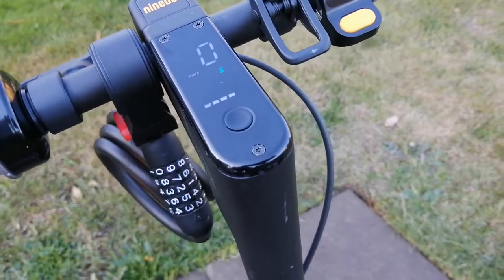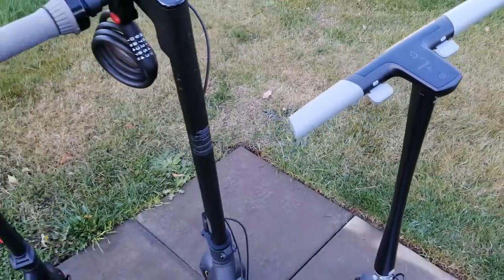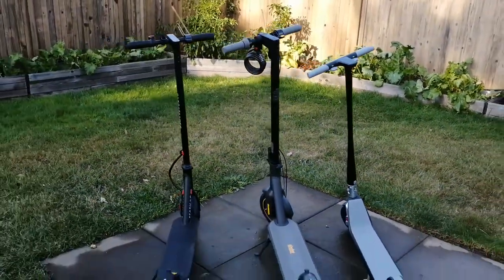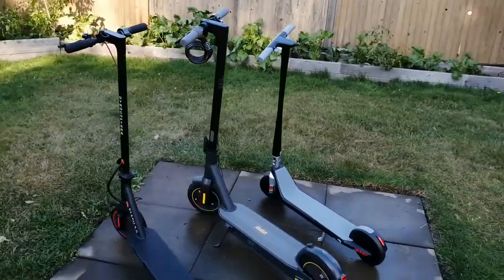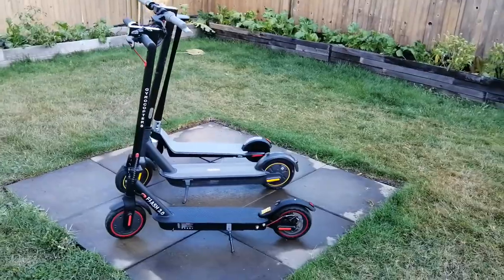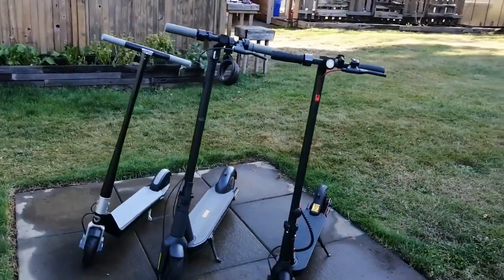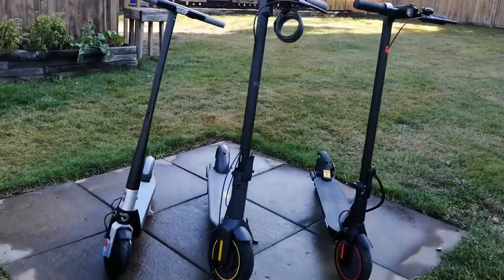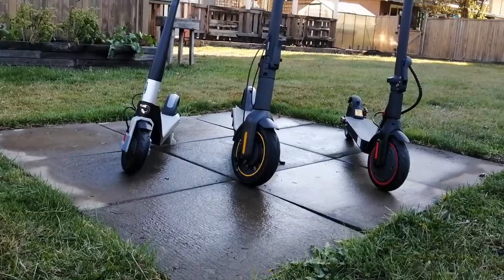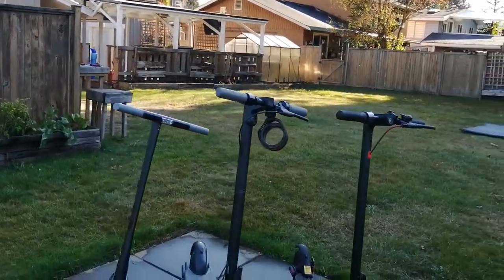The Unagi Model 1 is really for somebody who appreciates technology and design. It is an amazingly built machine — it goes fast and it's lightweight. Personally, I think this will appeal to people who want a kick scooter specifically because of the lightweight, compact design. They're going to be able to carry it upstairs or inside a house without any issues. But it is a premium e-scooter, so you're going to have to pay a little bit more for that.